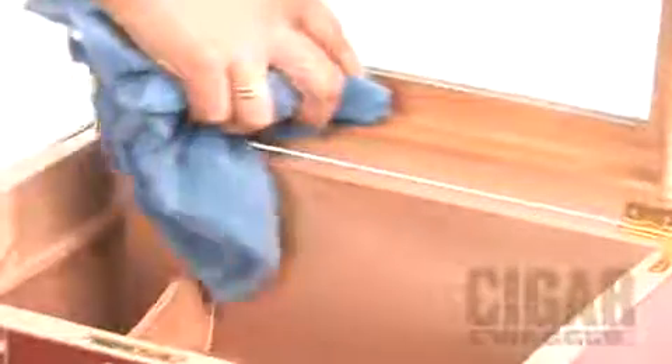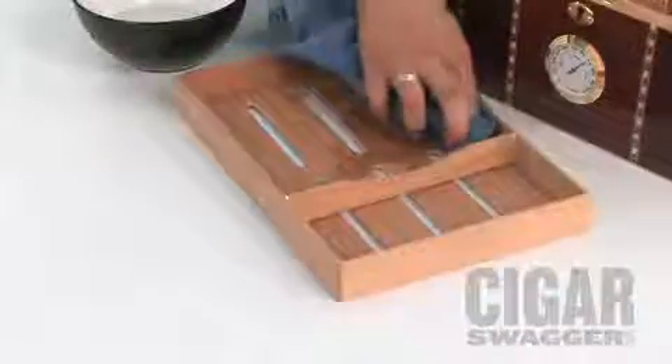You need to make sure that your cloth is not dripping wet. When it's ready, you're going to wipe down every part of the humidor. You'll notice as you wipe down the humidor, there's a slight change in the color of the wood. Make sure you wipe down the shelf as well.